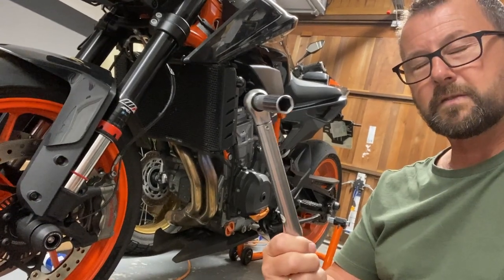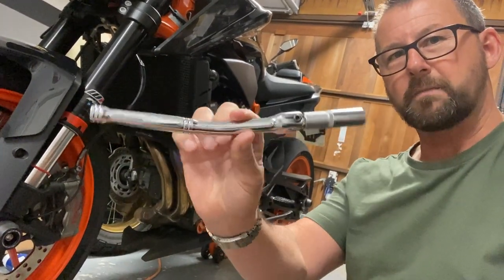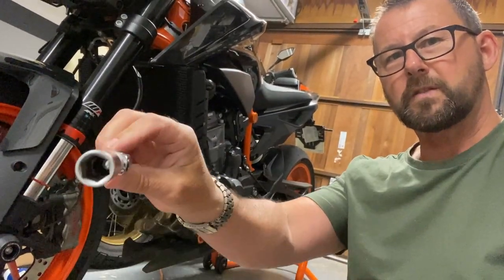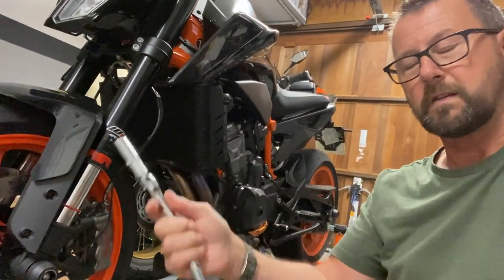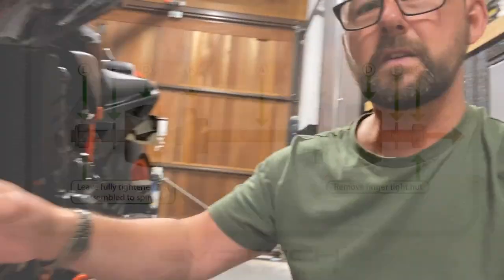I didn't have two 13mm sockets, so I've just used a fixed bar — whatever that's called — with a half-inch socket on the end of it, so that stops the other end spinning around as you're trying to do it up. The only other thing is you've got different spacers for either side, for the front and the rear, and it's fairly obvious which size and which hole those spacers go into.